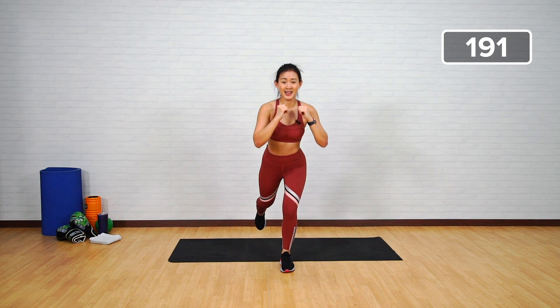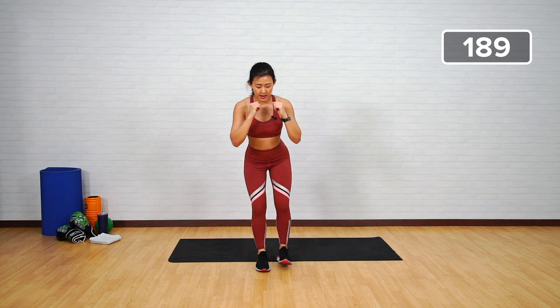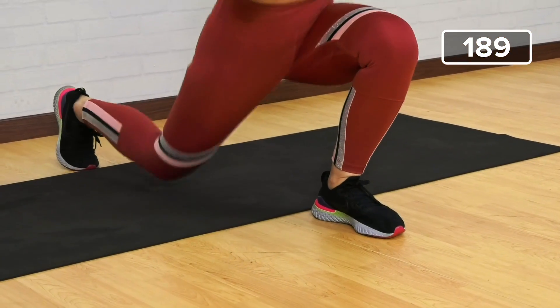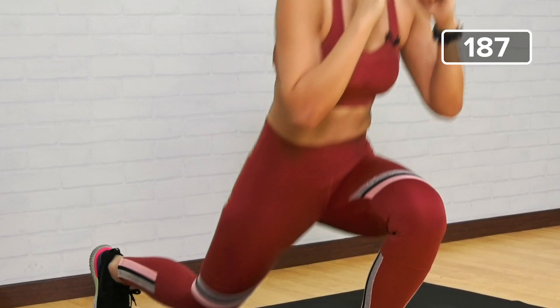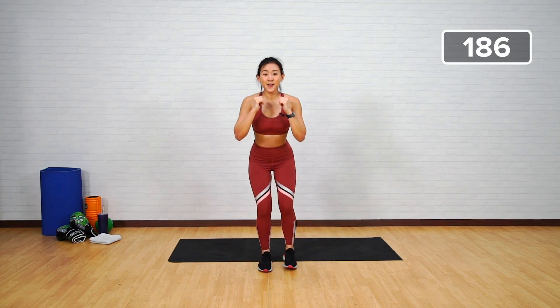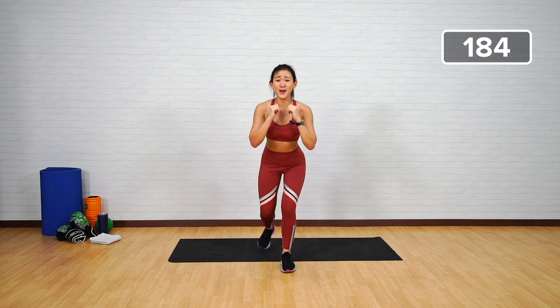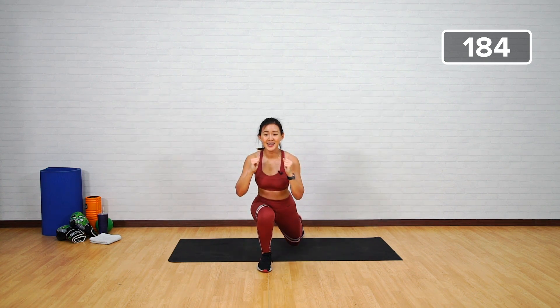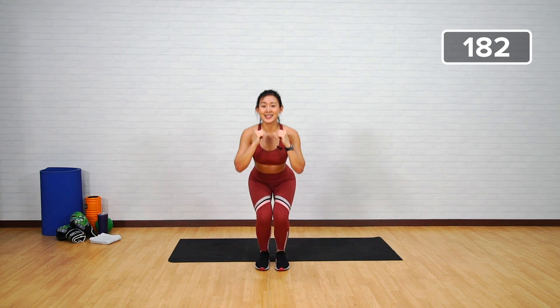Last ten more — squat low. One, two, wide step, three, drive your knees to the floor, four, five, six — last four more guys, feel the burn on your thighs — seven, eight, nine, ten.